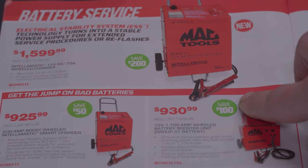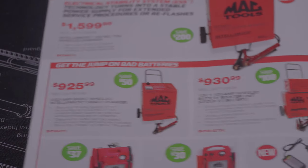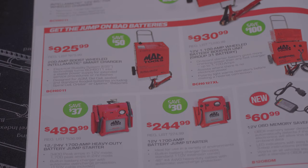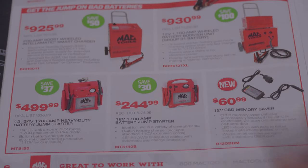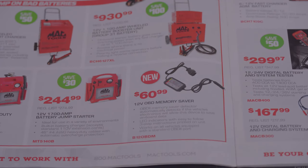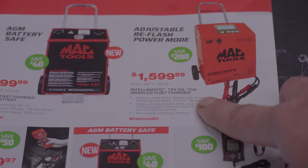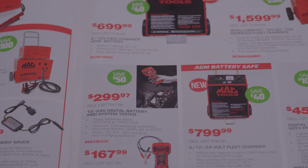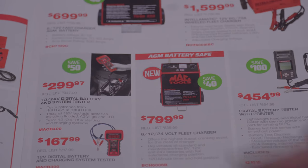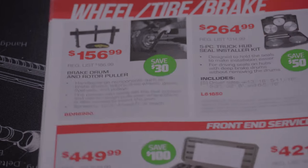This is a 12-volt 60 or 70 amp wheel charger for $1,599. A 200 amp boost smart charger for $925, another charger for $930. A 12 or 24-volt 1,700 amp heavy duty battery jump starter for $499.99 — just the 12-volt for $244.99. A 12-volt OBD memory saver for your jump box at $60.99. A 6 or 12-volt fast charger for a car battery at $699.99, a 12-volt 60-78 wheeled fleet charger for $1,599.99. A 12 or 24-volt digital battery and system tester for $299.97, just the 12-volt battery tester for $167.99, a 6/12 or 24-volt fleet charger for $799.99, and a digital battery charger with printer for $454.99.